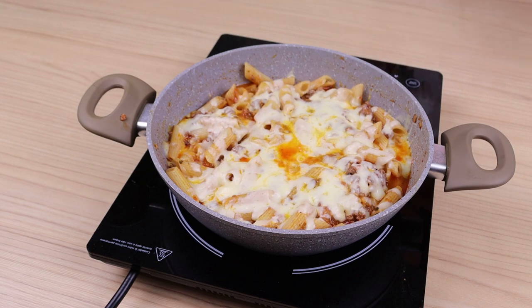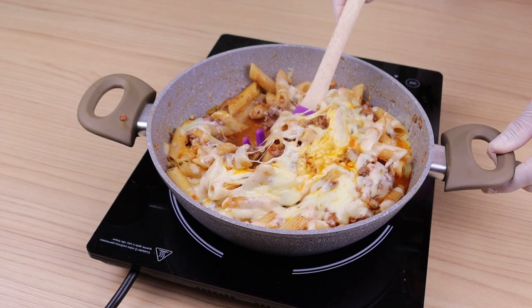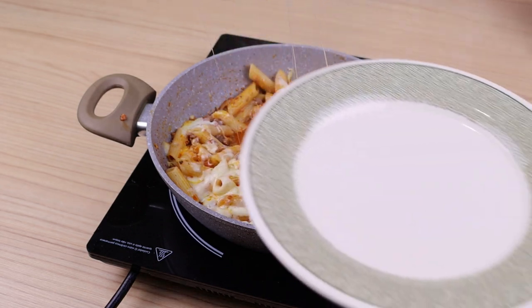Finally, I will add a little more mozzarella cheese, cover and cook over low heat until the cheese melts. And our noodles with meat are ready, look how delicious it was.